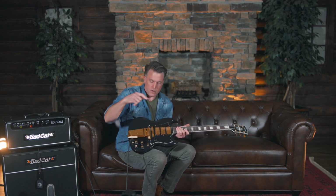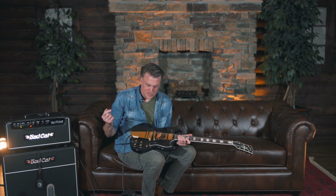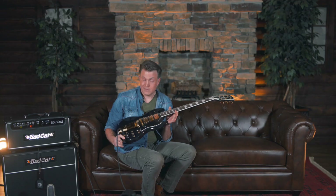This is actually the second guitar that Captain Kirk has done with Gibson. And what's immediately striking about this, probably as you're looking at it, first of all — black and gold. Classy.